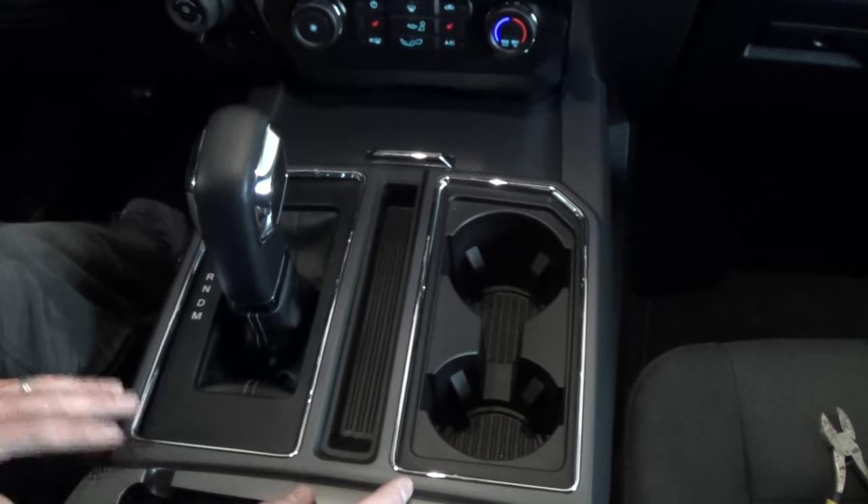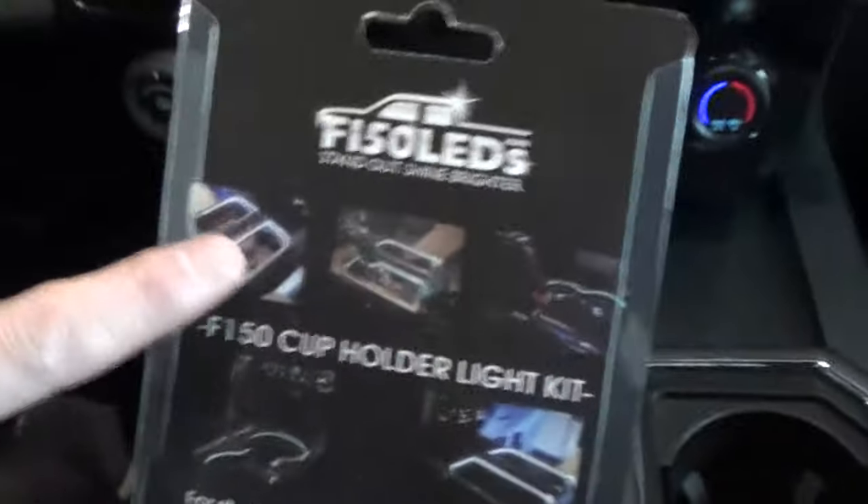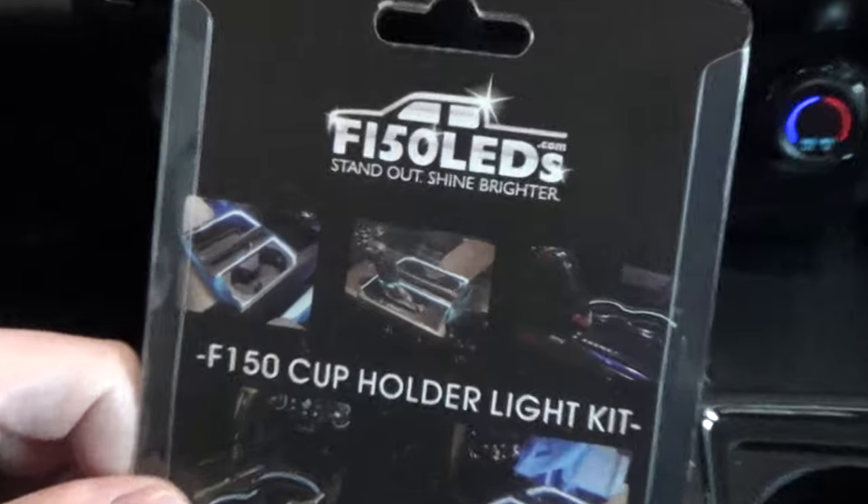Stay tuned for my next episode — I'm going to be installing those LED lights. It'll look like this when it's finished. Thank you.